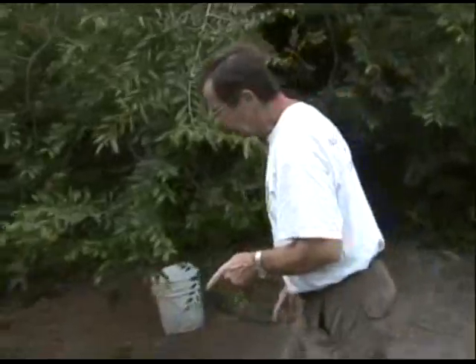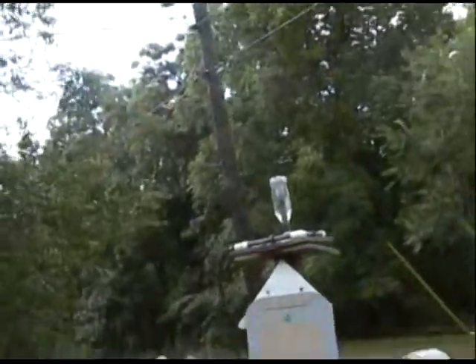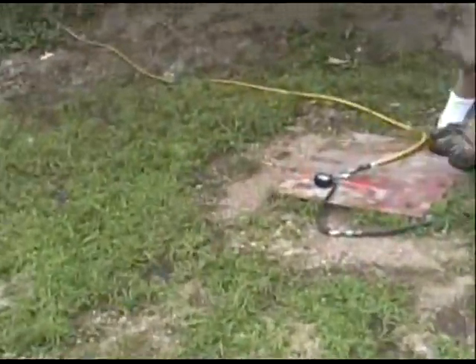Then flip the launcher up, come over to the compressor trigger here, and just squeeze that shut. Jordan is filming the bottle itself — and it flies, just like that!